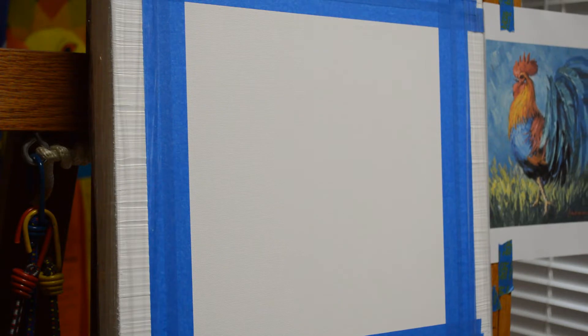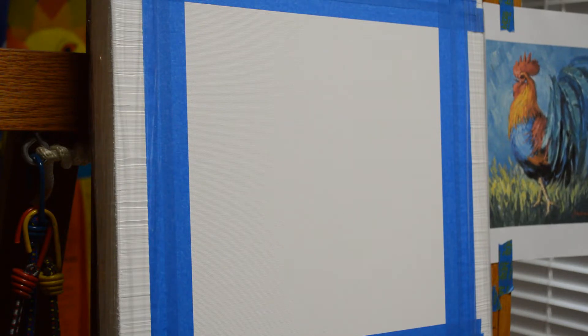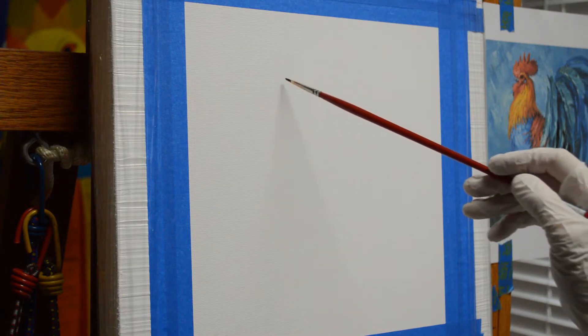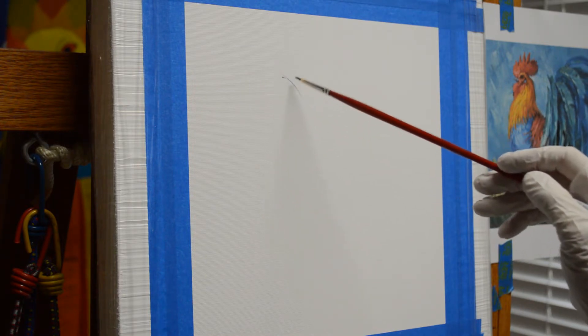I'm going to begin sketching him up with a thin foil mixture of my mud, which is two parts of ultramarine blue and one part of alizarin crimson. I mix liquid into that to make it more fluid and make it a better wash.